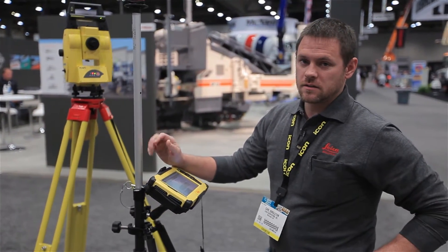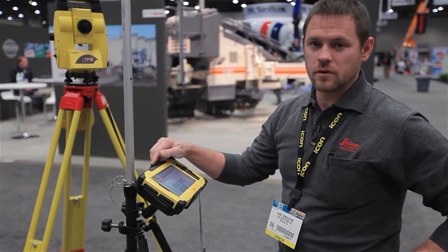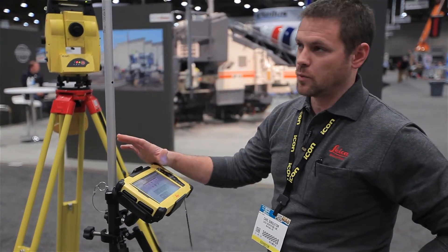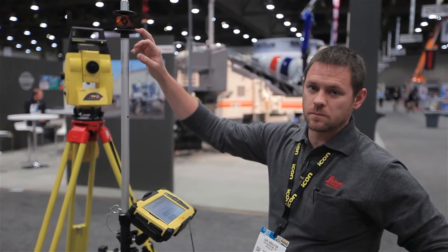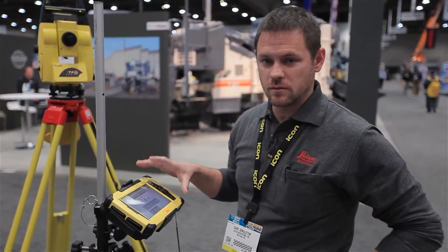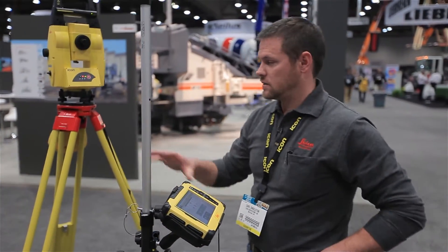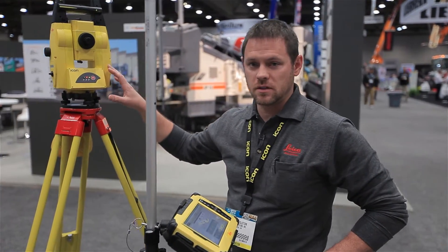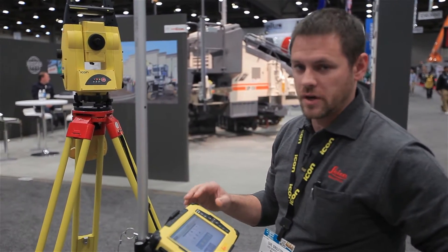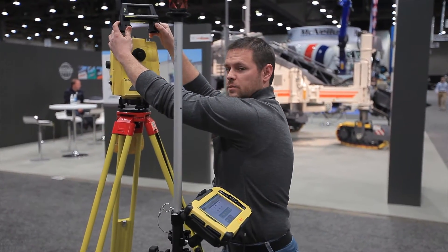There are a few components of the ICON system. This setup here would be known as the rover or the pole setup, consisting of a few parts: the 360 prism, the pole itself, and most importantly the tablet with the field software. The field software wirelessly connects to the robotic total station through long-range Bluetooth technology and the long-range Bluetooth handle.